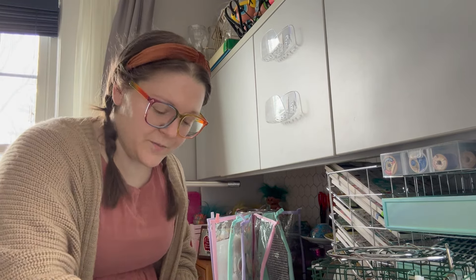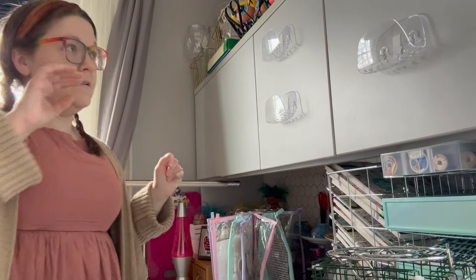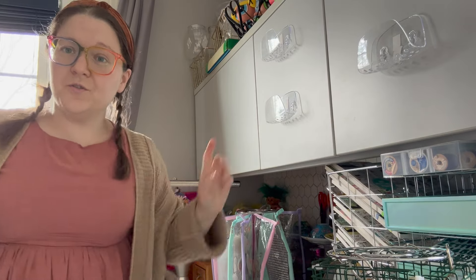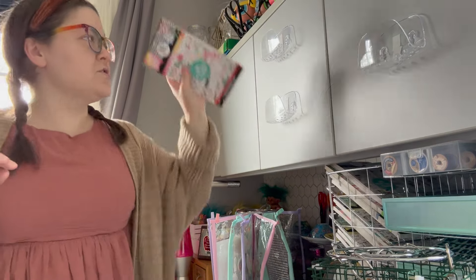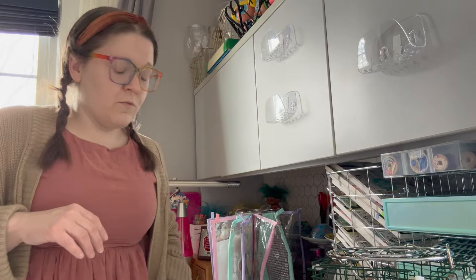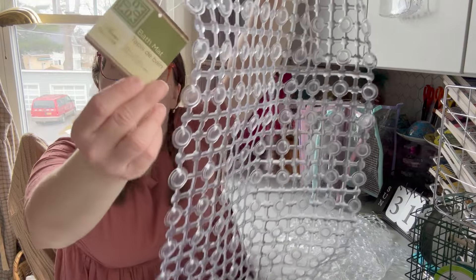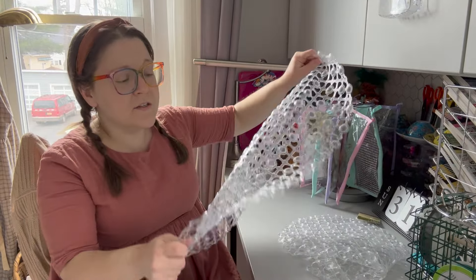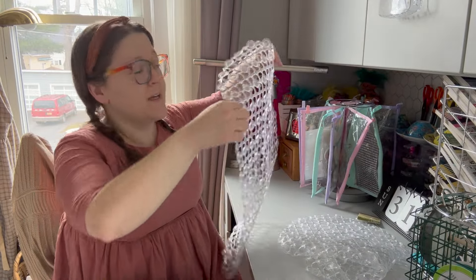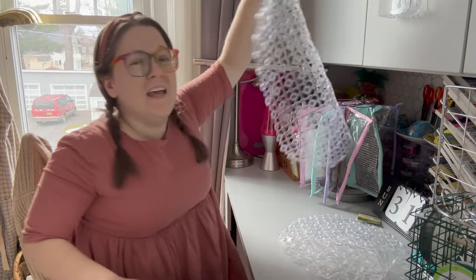I'm going to take a command strip — Dollar Tree sells something similar — and put one on each. I think two and two because you're going to want room for them. I can definitely use them for other things too. Let me just get one on there. Oh yeah, that works! I'll let it sit for a couple minutes and then I'm going to add two more over here.